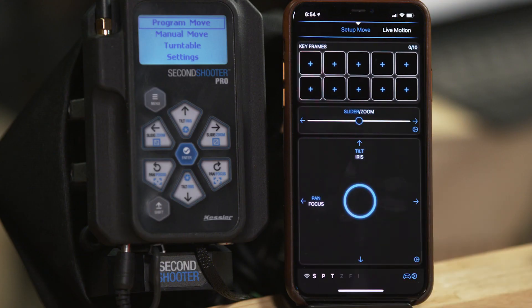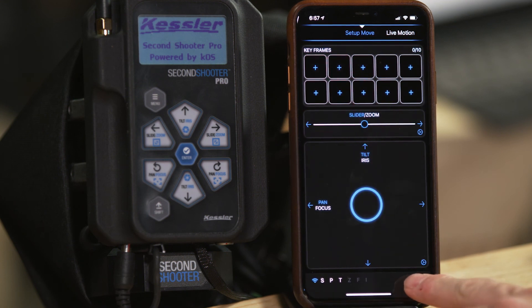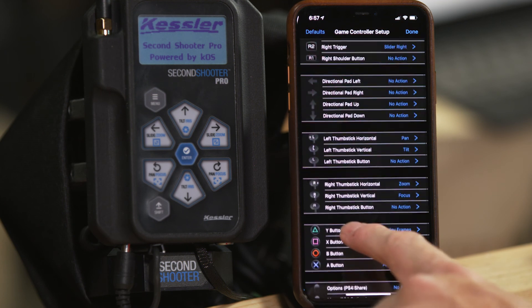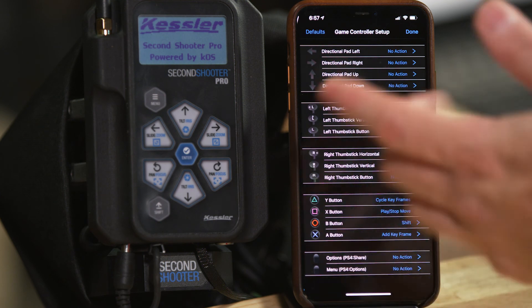Head back to the app, and now we can do something pretty cool — we're controlling the Second Shooter with a PlayStation 4 controller. You can have a lot of fun setting up moves this way. And it's very configurable. If you go to the app and click on the PlayStation 4 controller at the bottom, you can see every single button is configurable. You can cycle your keyframes, pause, play, shift to go faster — you can do all of these things and change however you'd like.